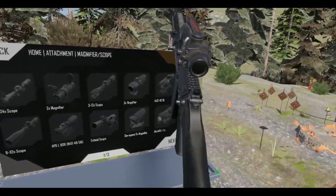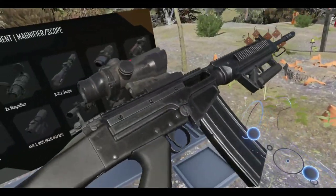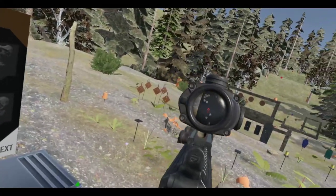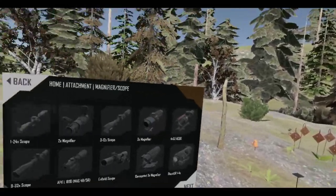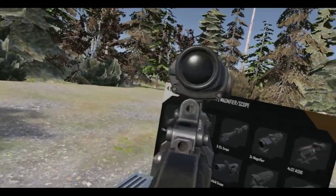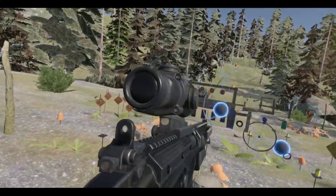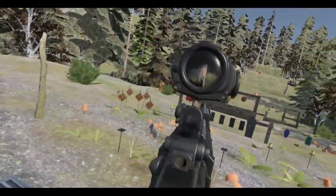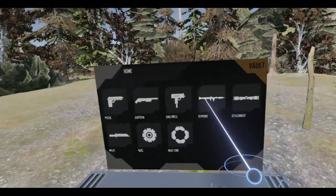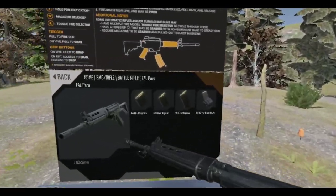Just trying it out, testing it, seeing what works. I could have used the iron sights on this thing, but the ACOG's a little too high. Let me go back to the battle rifles and try the Para. Oh, it's too bad this one doesn't have rails.